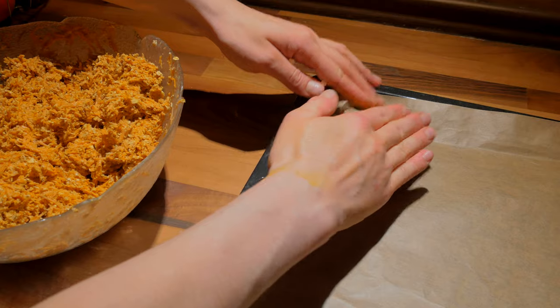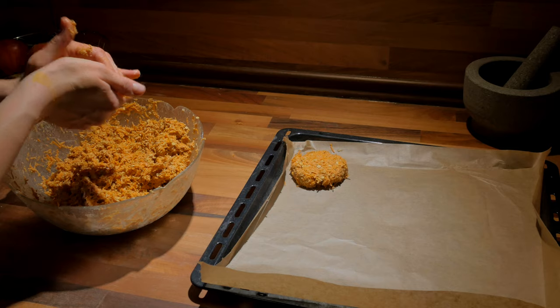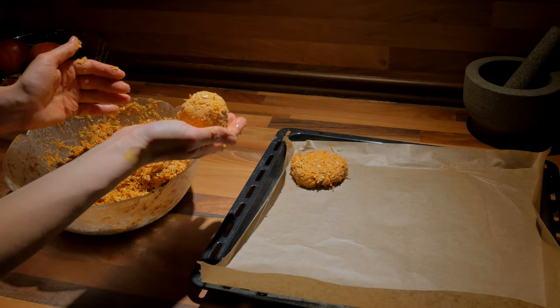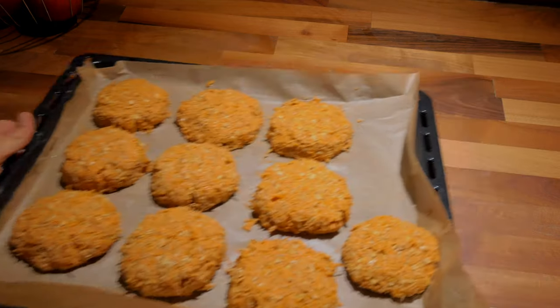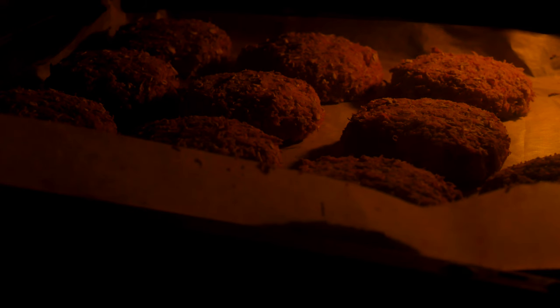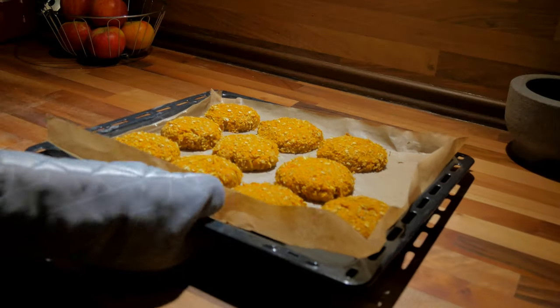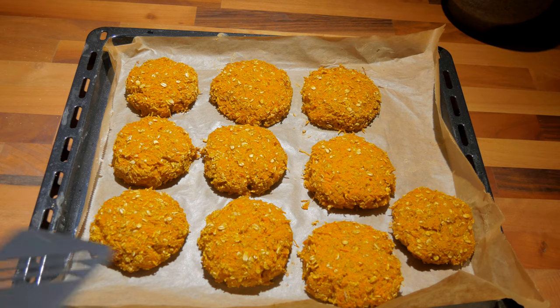Press them down a bit and you'll get the typical patty shape. Put them into the oven at 180 degrees Celsius for 15 minutes — and that's basically all you have to do. You can put the patties on a sandwich or enjoy them with a dip. After baking, I realized you don't really taste the salt inside, so I recommend putting the salt on top of the patties once they're baked, instead of mixing it in.